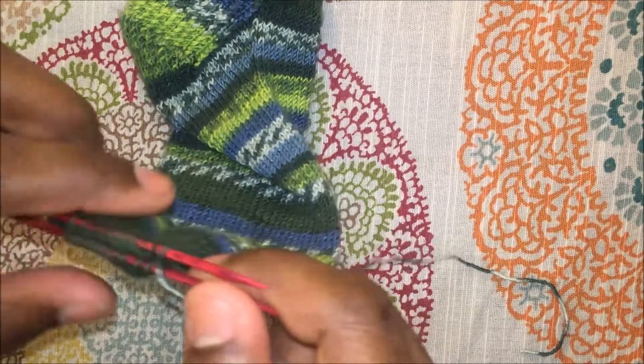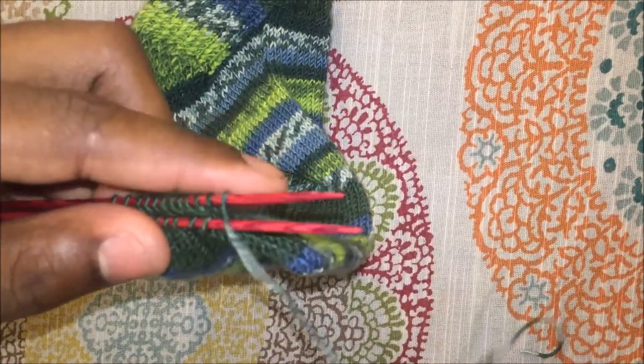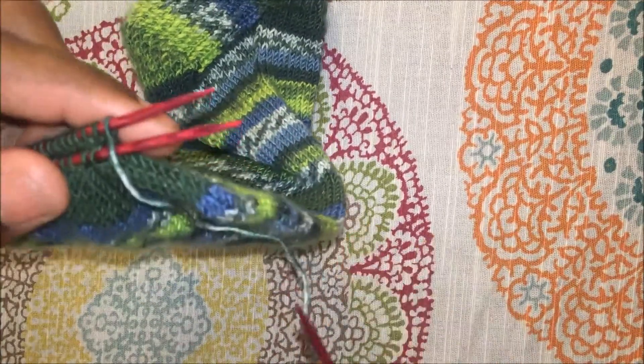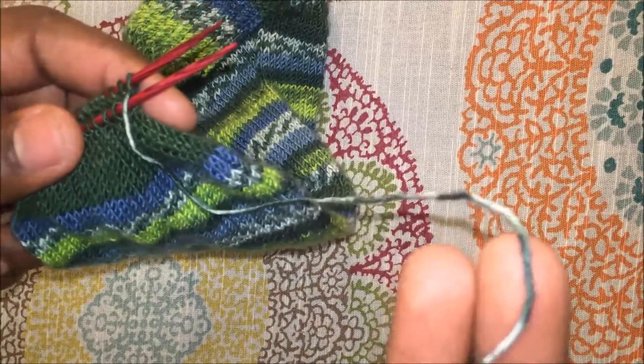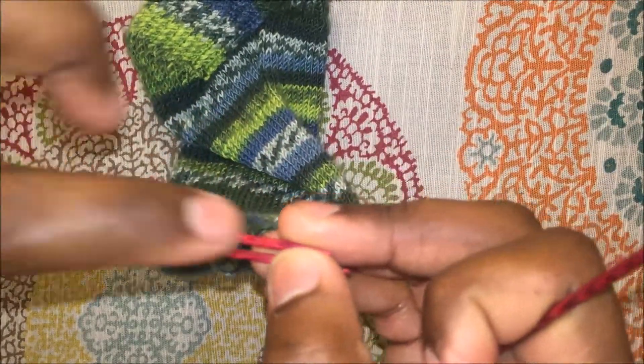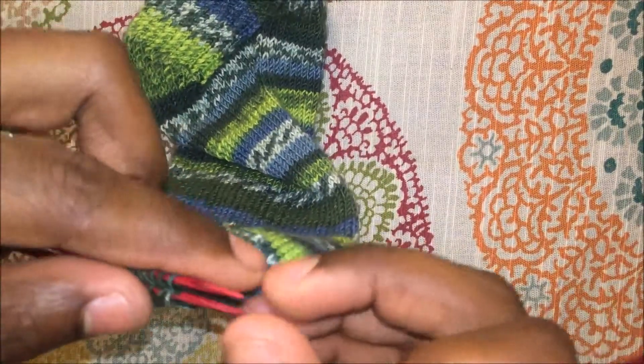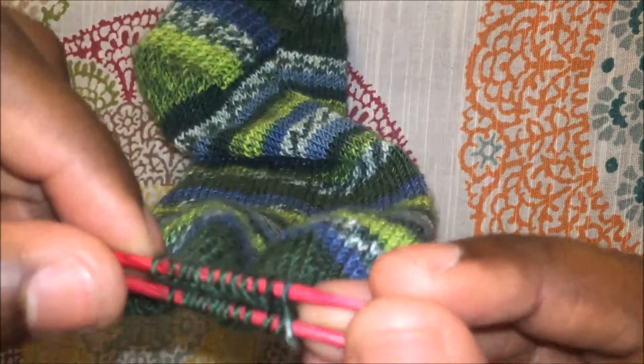So all the heel stitches are now on one needle and then you have your instep on the other. This is a four-step process. You have your working yarn attached to your ball — I went ahead and cut it and gave myself about a good 18 inches so I can work with it when pulling it through the stitches.